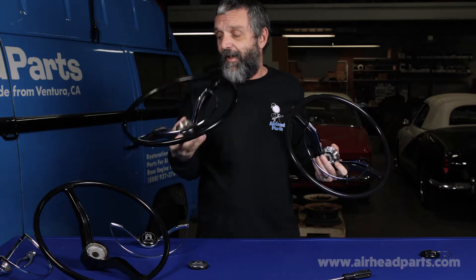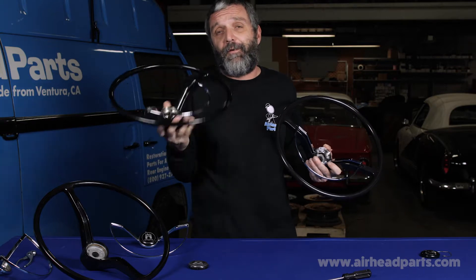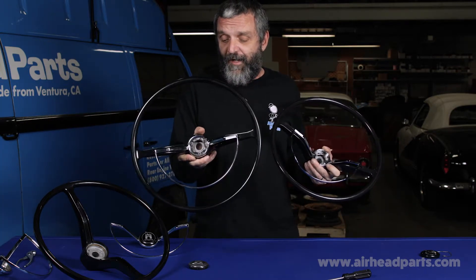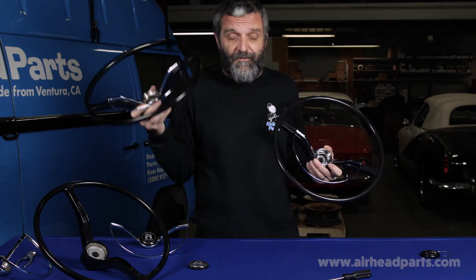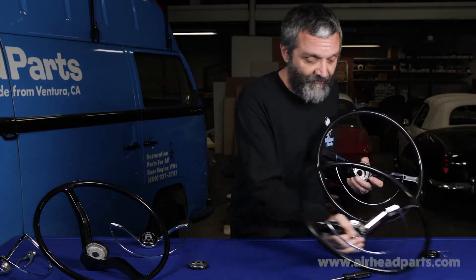We've gone through great lengths and a lot of testing to come up with a modern material that can go from extreme cold to extreme heat and not crack. We guarantee that for life. If you buy a wheel from us — a wheel that we make — and it ever cracks, we will replace it free. It doesn't matter how long it's been or what you paid for it.